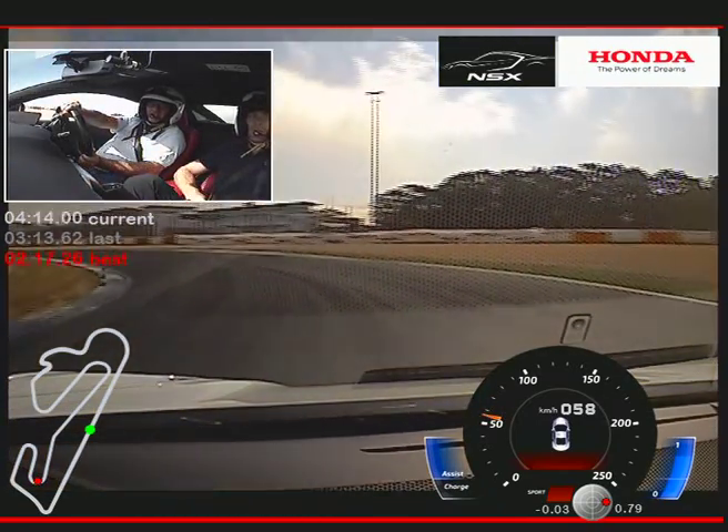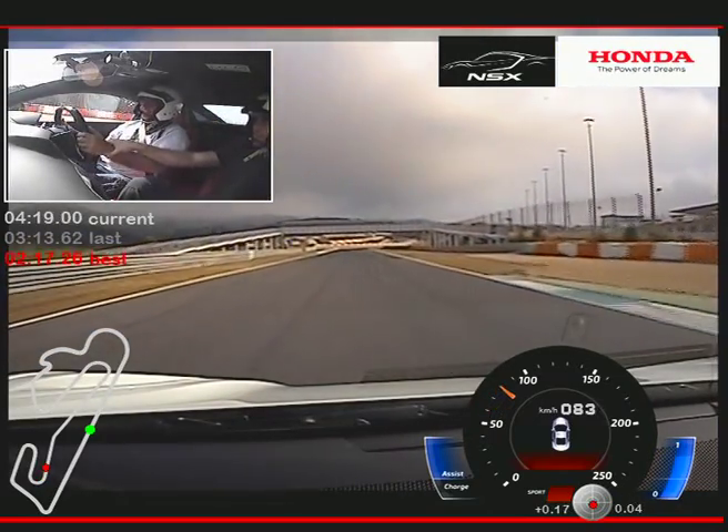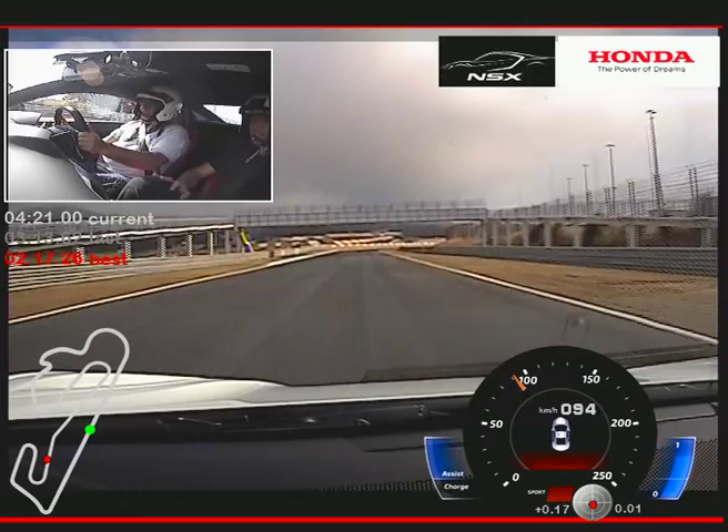Look to the inside — always look where you want to go. That helps most. And hands are here — that's the correct position.